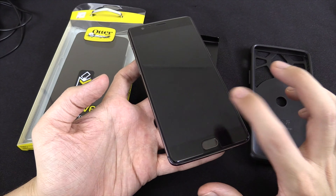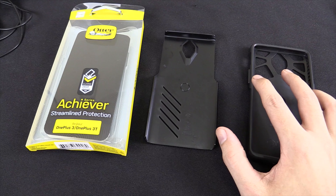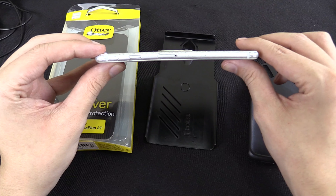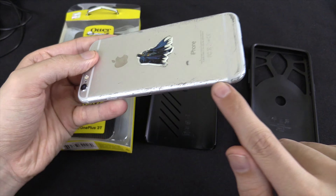Hi everyone. I recently bought the OnePlus 3T cell phone to replace my old phone. Unfortunately, my old phone died basically just because it got abused. I was always dropping it — look, it's bent like a banana, the screen is coming off, there's scuff marks all around it.